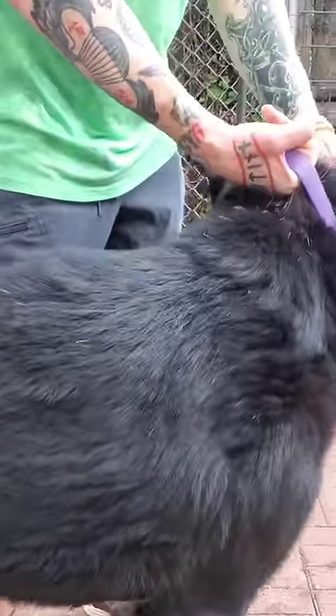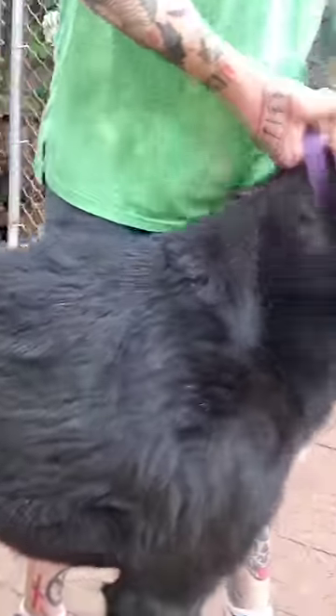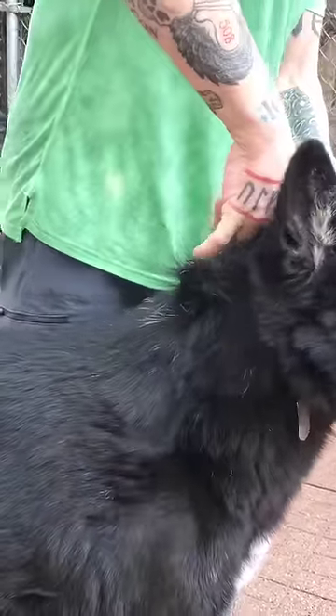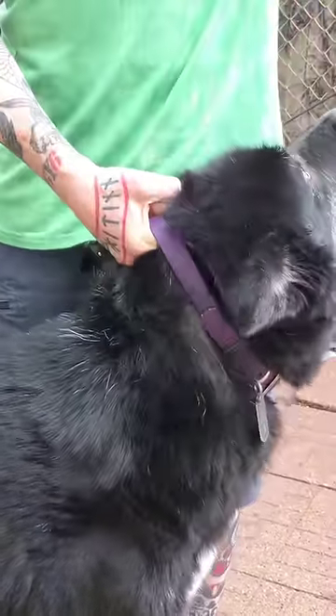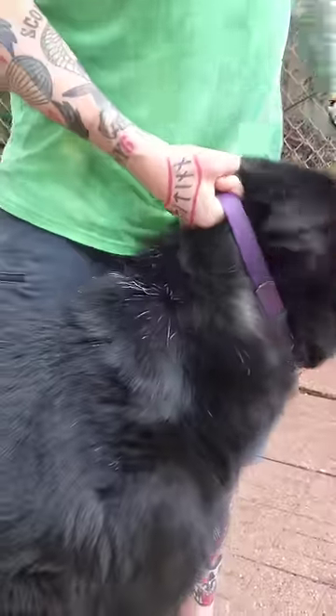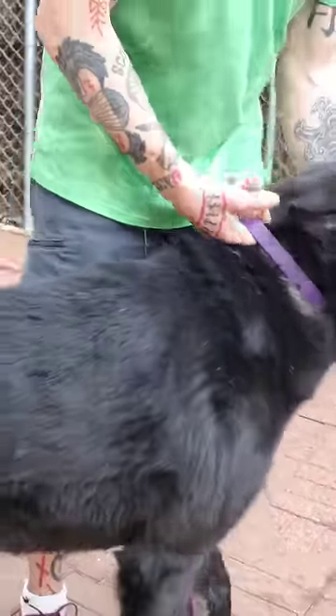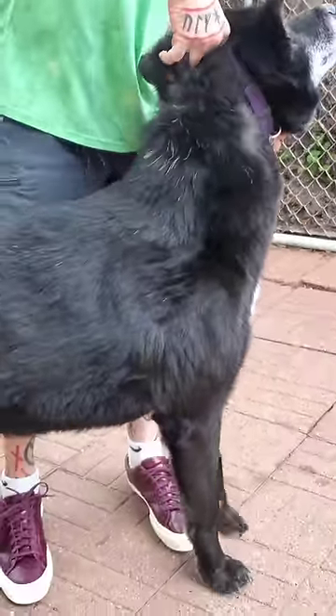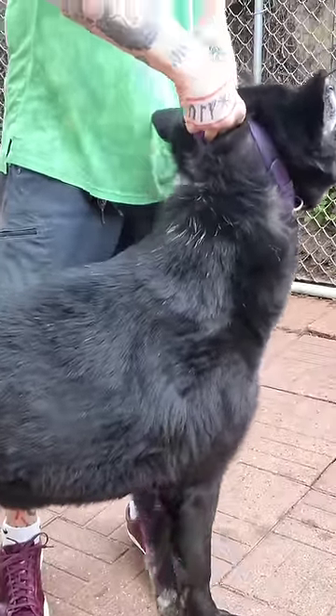You slide your hand up underneath the collar like this, you lift the dog's front legs off the ground, and at the same time, you twist this collar high up under the neck here. And I'm not going to do it to him, Hart, because it'll make him pass out if I do. You lift up, and you twist, and you hold them up off the ground.